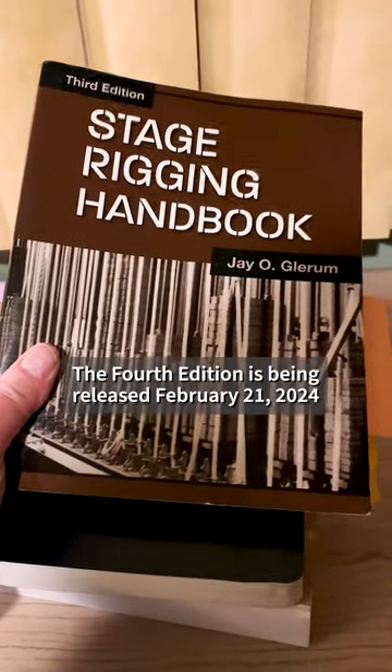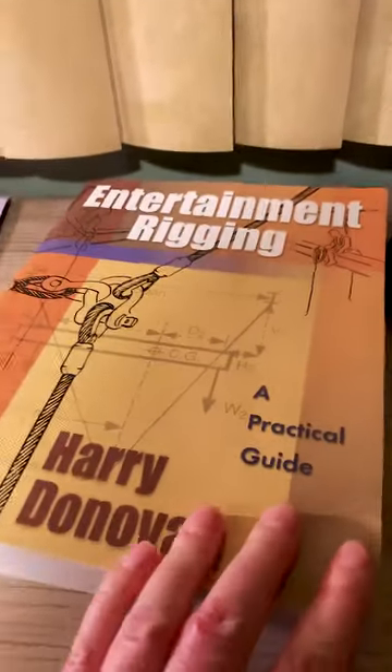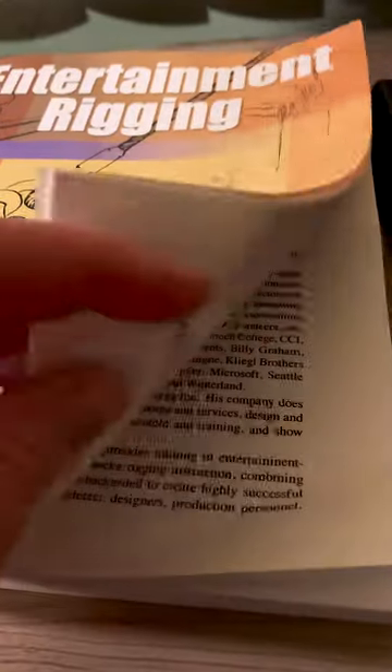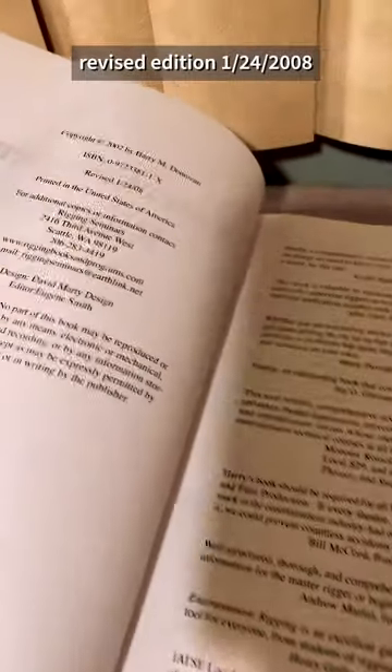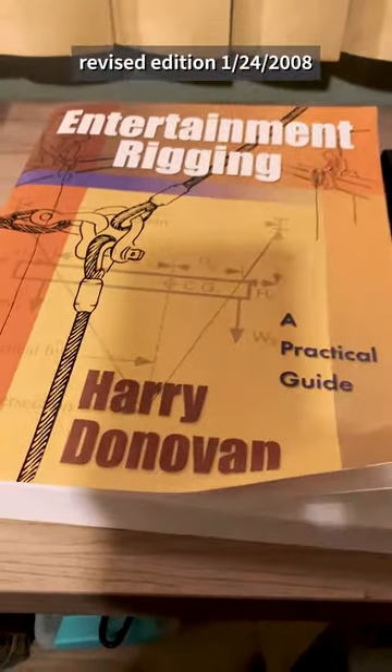All good books. There are a couple of other rigging handbooks out there, but this is a good one. This entertainment rigging book has a lot of information, but I think it might be a little old now, so some of the contact information, like vendors and things, might not be complete. It's from 2002 — quite old now. Maybe there's a newer edition of this Harry Donovan book.